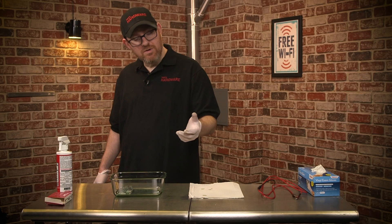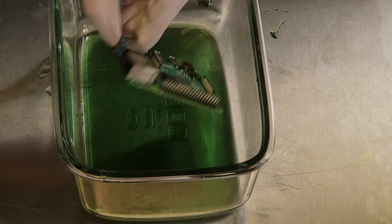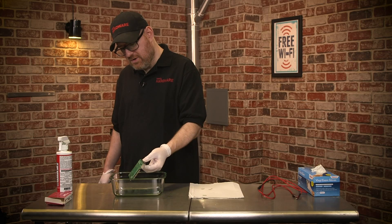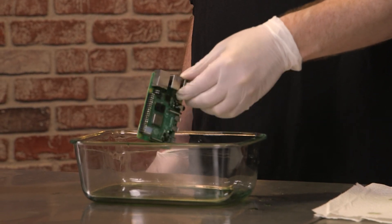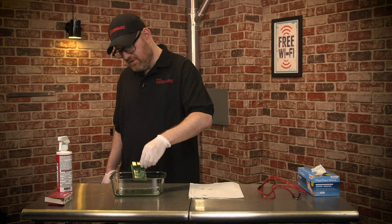After you've soaked your Raspberry Pi really well for a couple of minutes, pull it out and try to drip off the excess Corrosion X as best you can. You don't want too much to stay on there. Then we're going to take it and let it dry for a little bit.